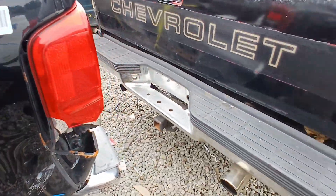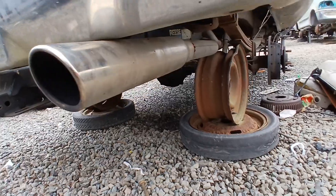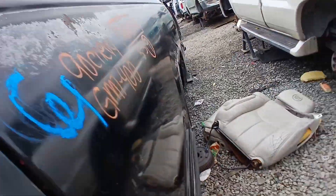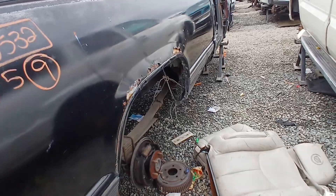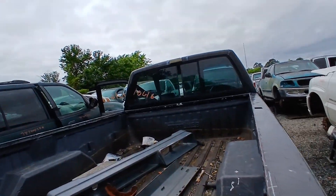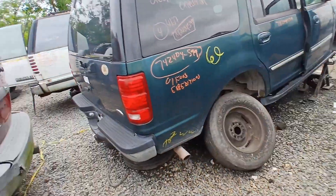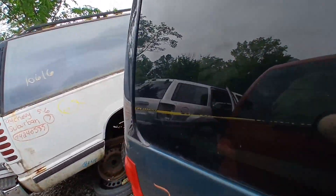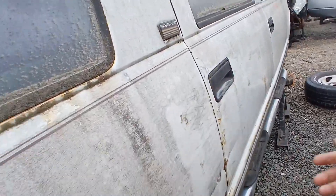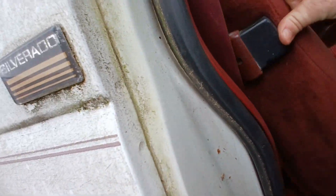Why is that one got a normal exhaust on it and then this one's got this tip? This truck was red before. Yeah, there ain't nothing on this one. Oh yeah, suburban - I didn't even see that, crazy! Let's check this out. Paint's all messed up. Wait, why does it say Silverado and not Suburban? Somebody had to put this on there - that should definitely say Suburban.